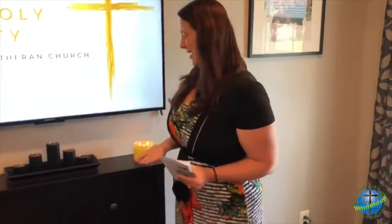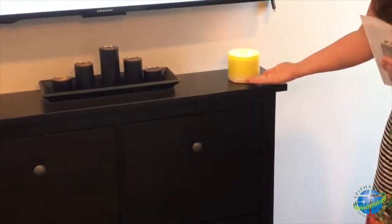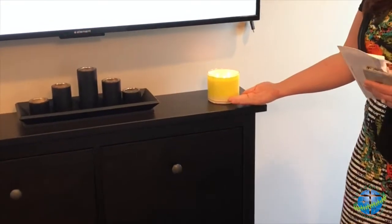Sometimes our family likes to set up a candle and light it before the start of worship, so that we can remember the light of Christ that shines with us and goes before us always.